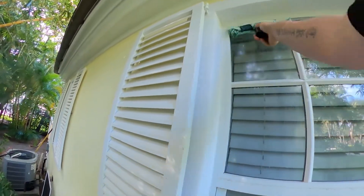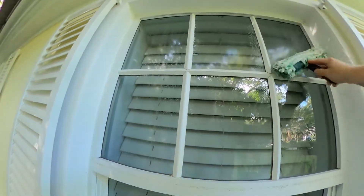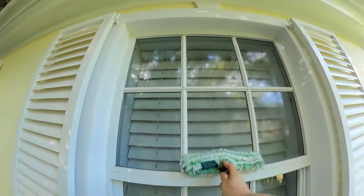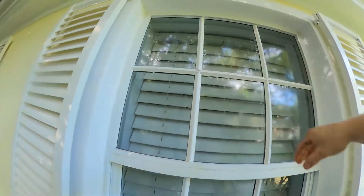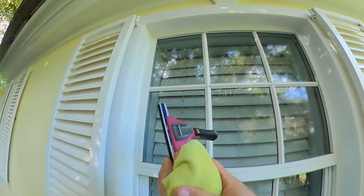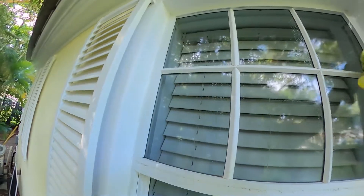We're going to proceed to mopping. Notice how the mop isn't overly wet. If it was too wet, the water would drip behind the mullion, which would make it more difficult to get back out. Here we pull the mullion off the glass and you can see how the water's dripping out from behind it. That can cause a lot of delay as far as how long it takes to get that water back out from behind the mullion.